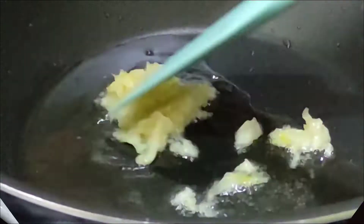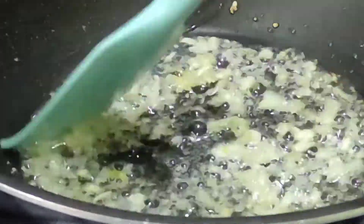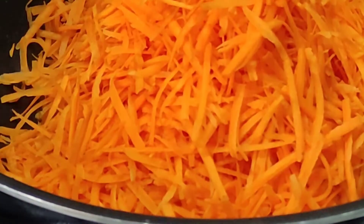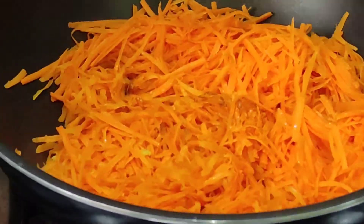I will take a pan and add a little oil. I will add the 3 vegetables. First of all, I have added gajar. It depends on your taste.